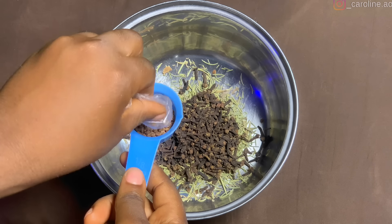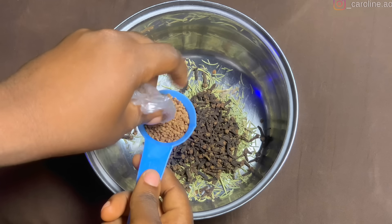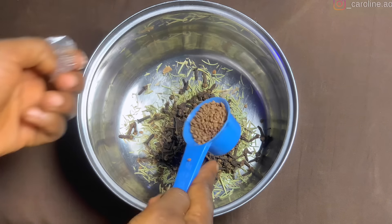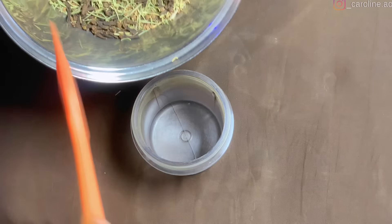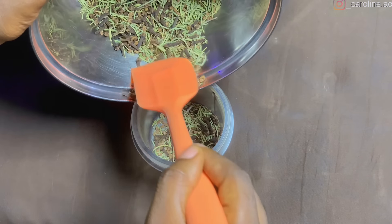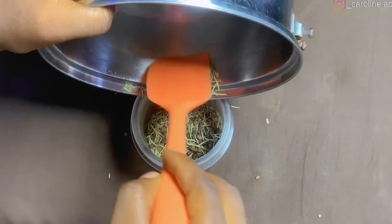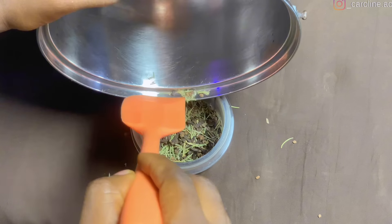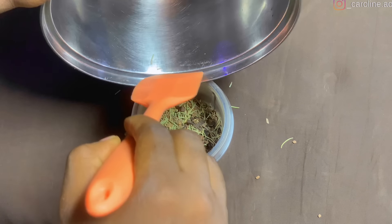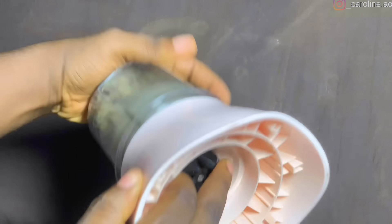The quantity you use is totally dependent on your needs. After measuring out my ingredients, I'm going to pour them into my blender for a very coarse blend — not smooth and powdery, just a loose blend. You can also choose to leave yours unblended; it can still work either way.